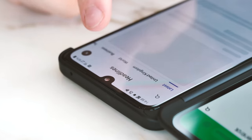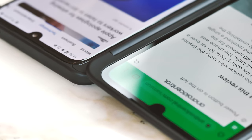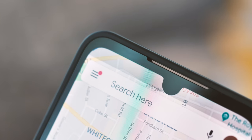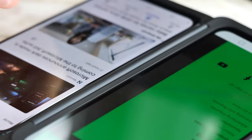Now for the first really weird thing about the G8X and the dual screen. You see this notch here in the main phone display? It's there obviously to house the front-facing camera. But this notch in the second screen? Well, it's just a notch — it's there for symmetry, I guess. No cameras or sensors behind it. It's pretty hilarious to see LG doing this as other companies work tirelessly on ways to remove display cutouts from their phones.